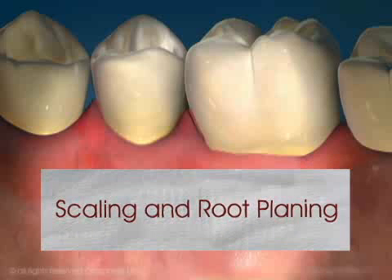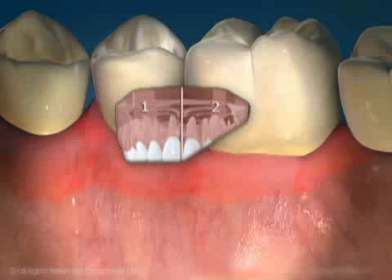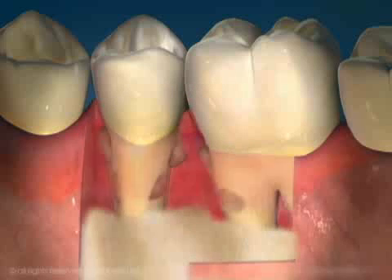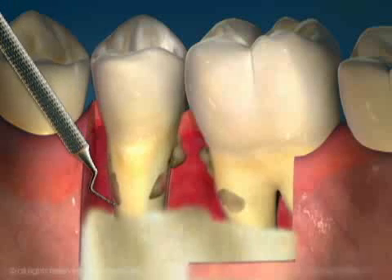Scaling and root planing is the first step in pocket reduction. It is usually done by quadrant — that is, upper right, upper left, and so on. A local anesthetic is used to ensure your comfort. Accumulated plaque, calculus, and bacteria are removed from the pocket.